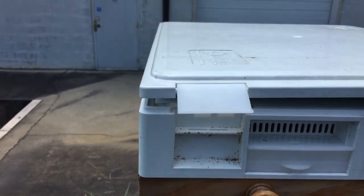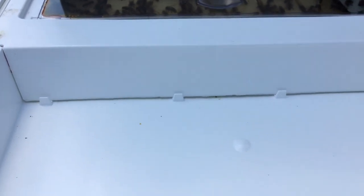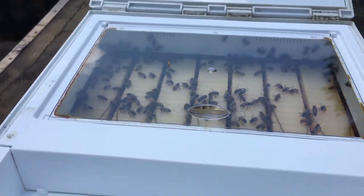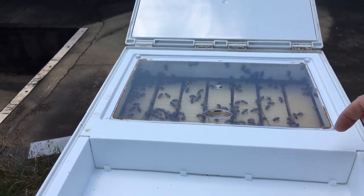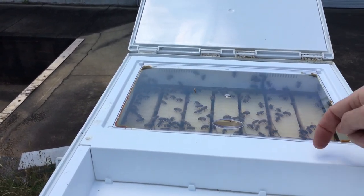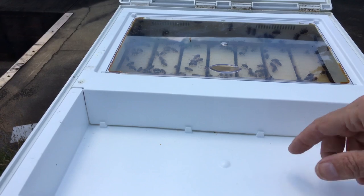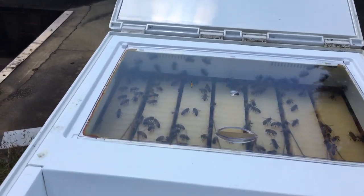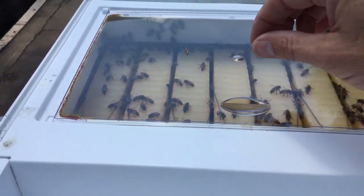Let's pop open the lid and take a look inside. On the back part you have the feeder — obviously we're not feeding this time of year — but you simply pour whatever solution, whether it's corn syrup or sugar mix, in here and it dispenses on the inside. The bees are able to climb up, and there's a little rim inside that allows them to feed without coming into direct contact with the feed solution, so there's no way they can drown.